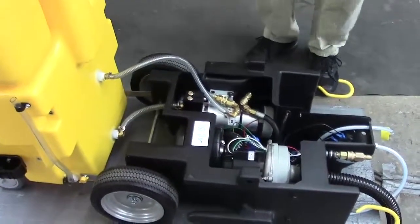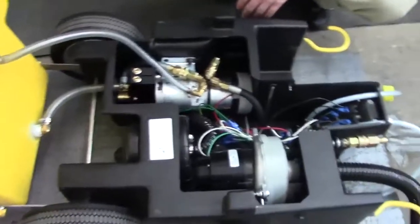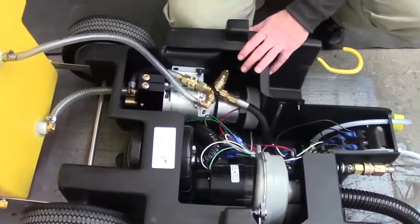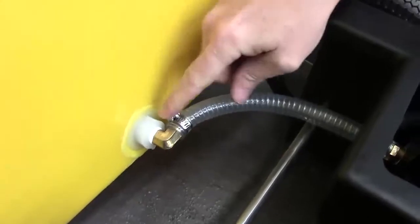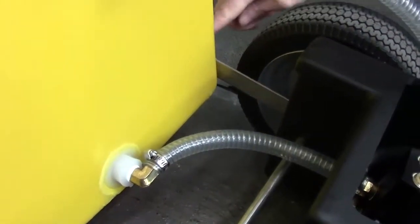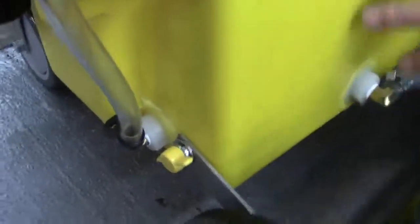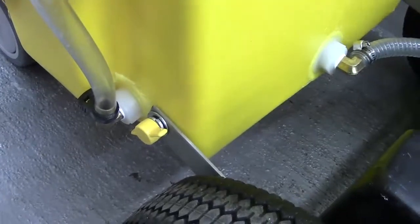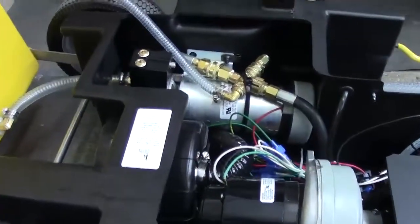If you didn't have a lift and you were going to work on this on a table, you would want to disconnect your return line here — there's a clamp — and your water feed line here. Remove that clamp. You also have a wing nut on each one of these metal axle straps, one here and one here. Once you've disconnected that, you can actually slide this out, pick the whole thing up, and put it on a workbench. But we have a lift, so we're just going to lift it up.